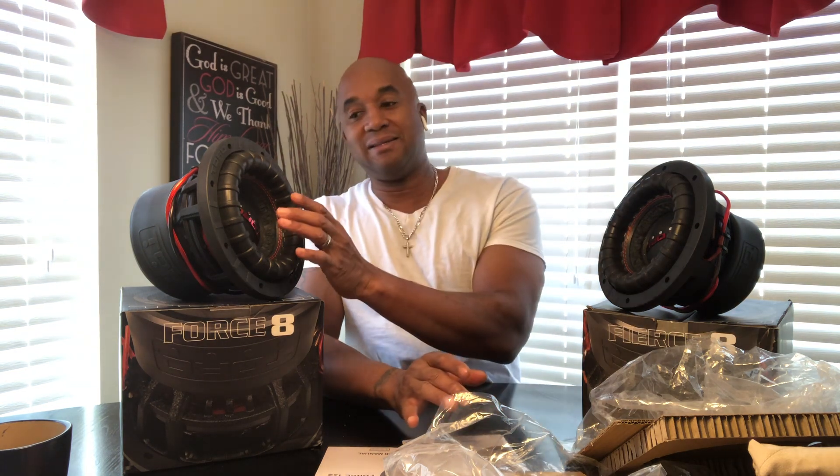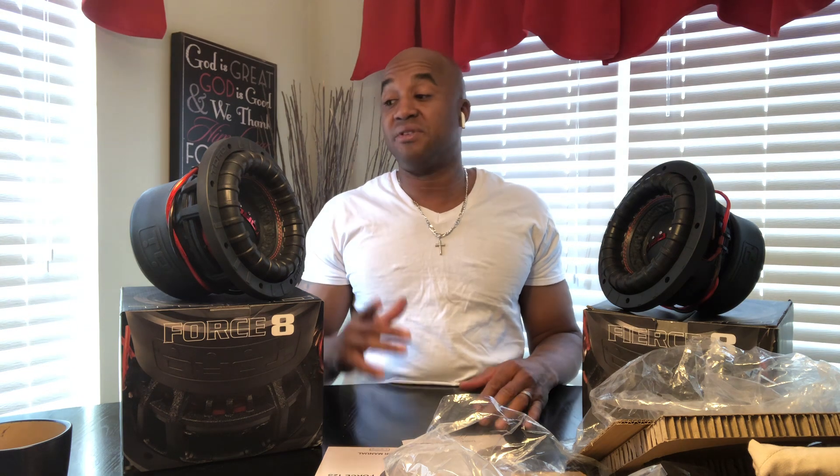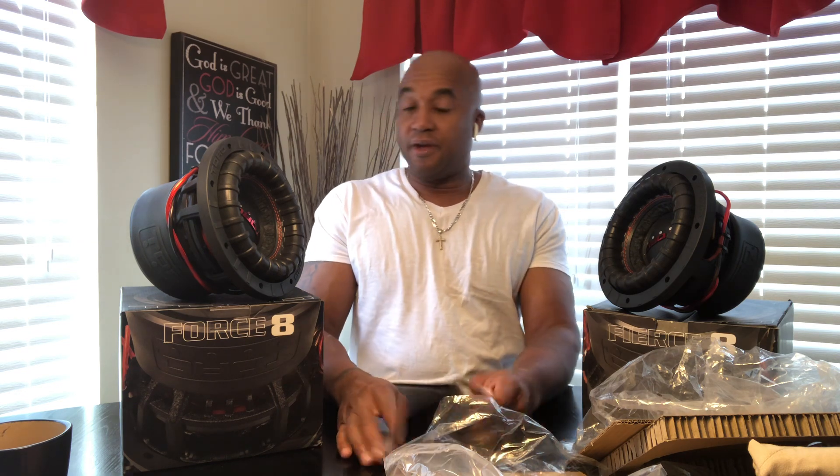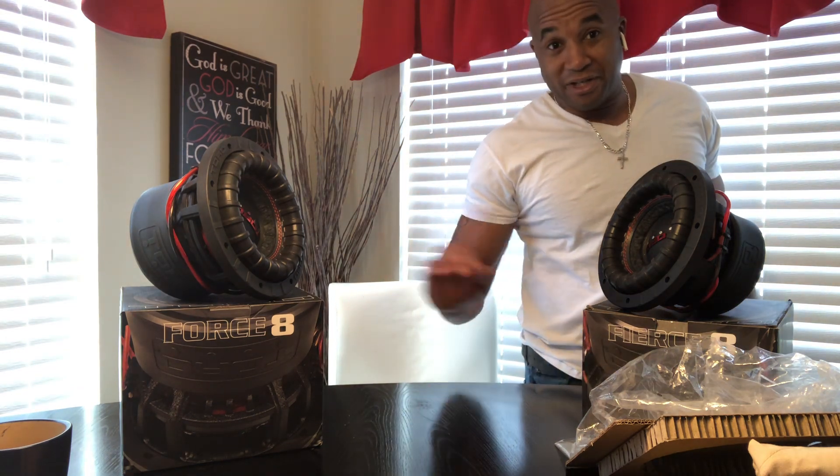Watch this video again to understand the key points: 2-inch voice coil versus 2.5-inch voice coil, and how the Force stays ahead of the pack on the 2.5-inch voice coil side because it uses a larger basket. In effect, even though it uses a 2.5-inch voice coil, its spider landing enables it to play lows just like a subwoofer with a 2-inch voice coil. Toro increased the voice coil but also increased the spider so it doesn't negatively affect the sub's ability to play low. It also uses a very efficient motor structure. That concludes this video, and I need to make another one about the differences between the two subs.